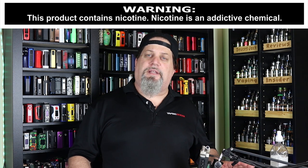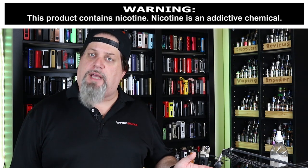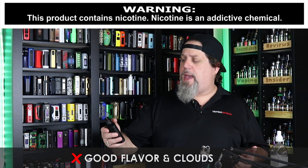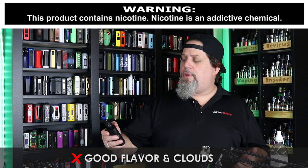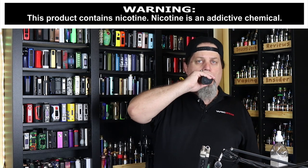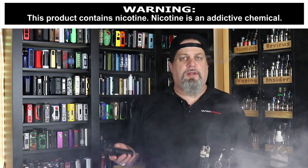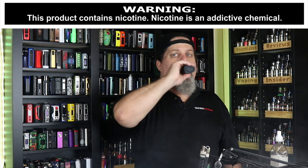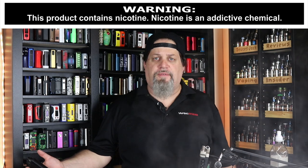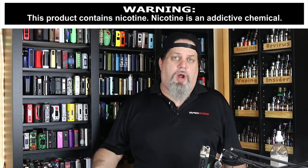Let's get into the pros. First pro: three terminals per post — that's kind of cool. It's got good flavor and clouds. I got a 0.13 build in there right now at 85 watts — nothing wrong with that. Flavor's good, I can't complain. It's got good flavor and really nice cloudage. That's a pro.